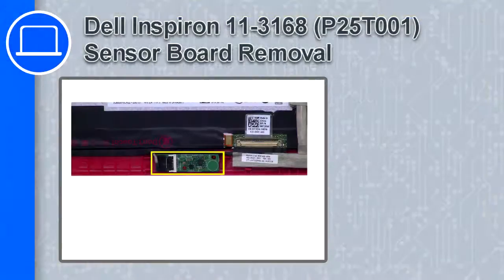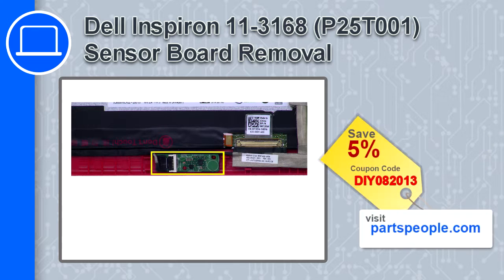What's up, this is Ricardo, and in this video I'll show you how to remove the sensor board from a Dell Inspiron 11, version 3168. If you're looking for parts for this laptop, go to our website and use this coupon for a 5% off discount.